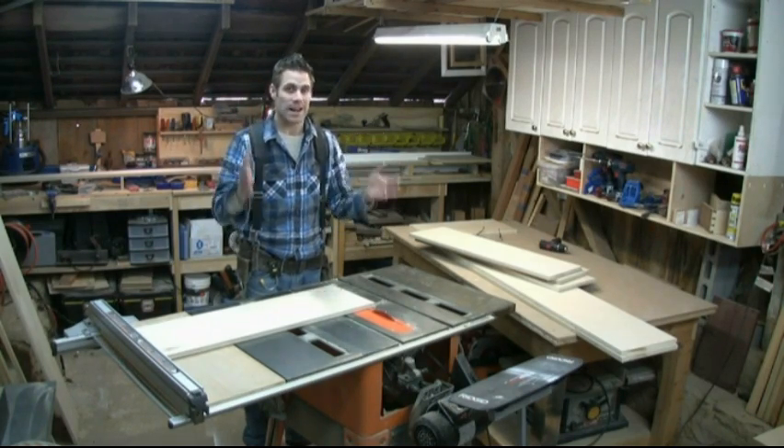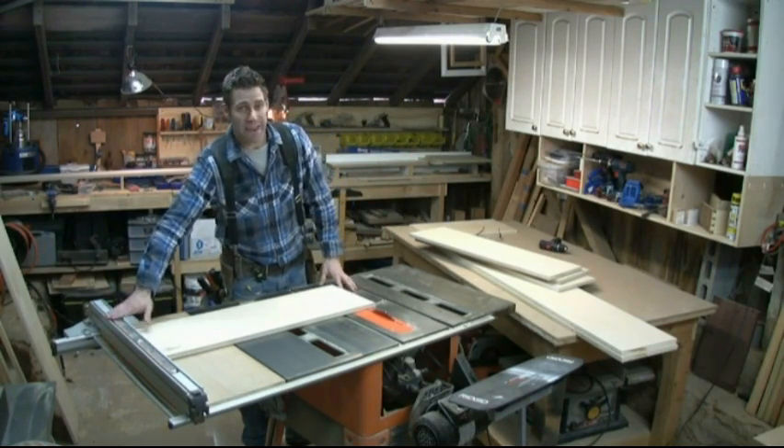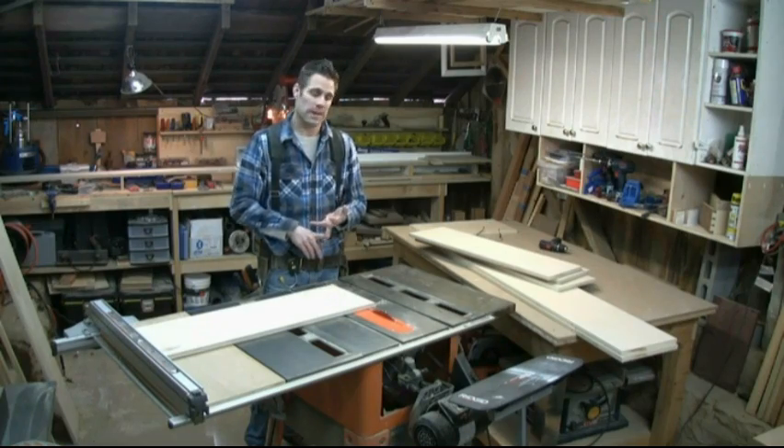You want them to be exactly the same, because when it's all assembled, if this fence is a set fence, you know it's going to make your assembly easier and it's going to make for a solid bookcase.